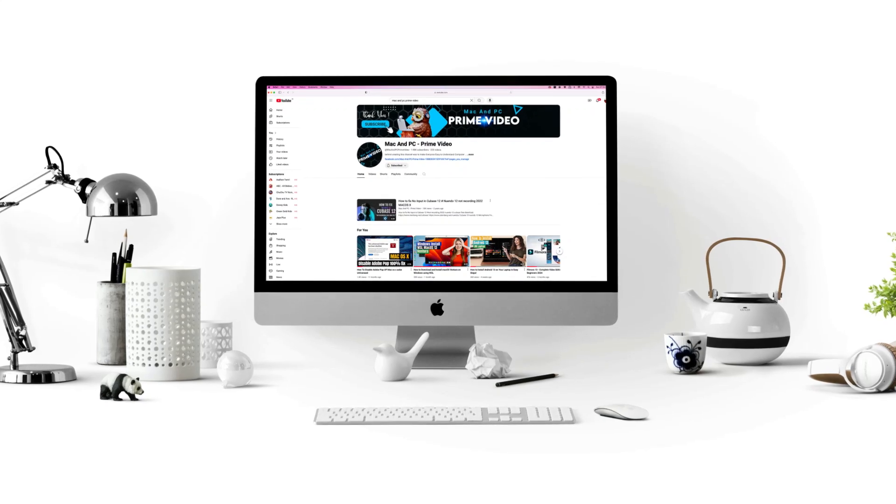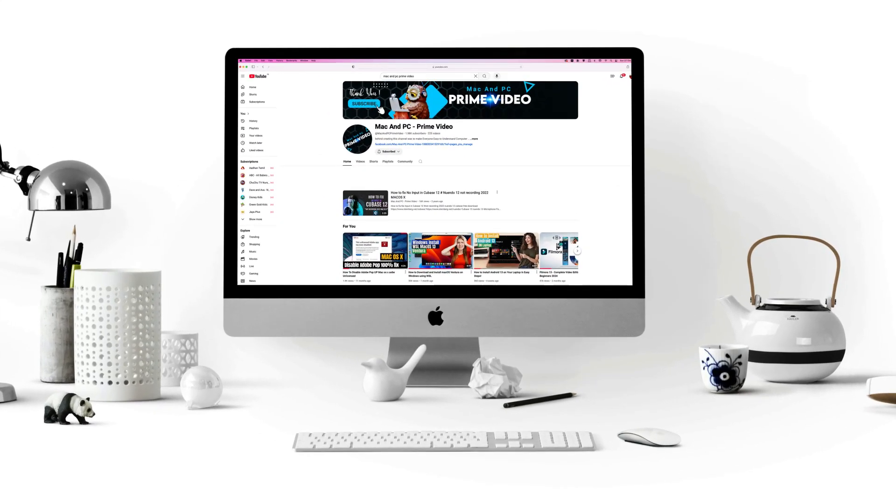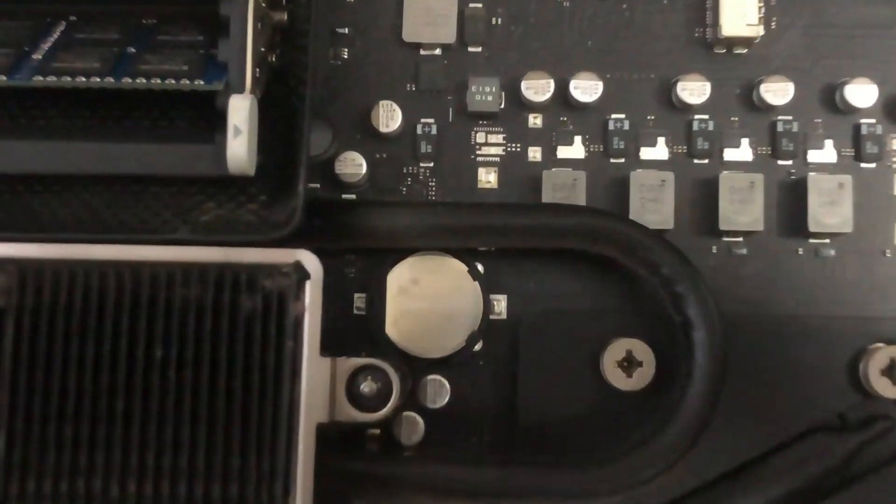Welcome to Mac and PC Prime Video, and today in this video I'm going to show how to do an iMac 27-inch PRAM battery replacement.